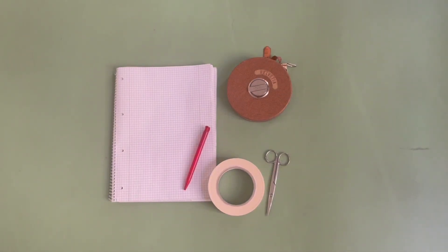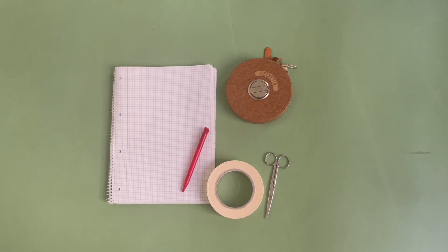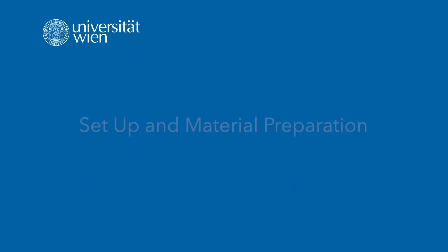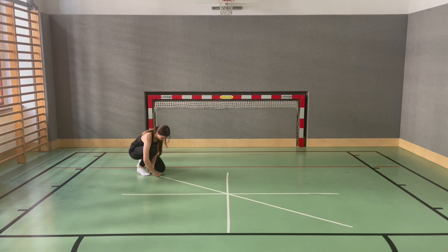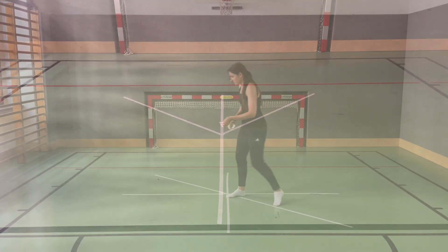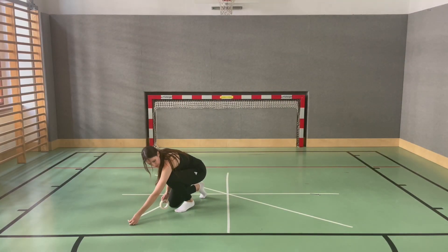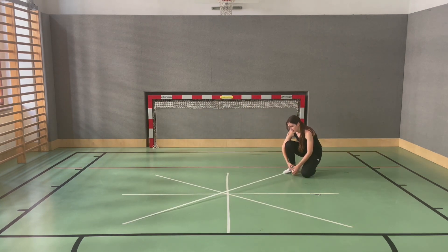The following materials are required to carry out the test. The test should be performed in a room with adequate space. Depending on which test is carried out, a STAR or Y shape is taped to the floor. With the STAR shape, it is important that the strips are taped to each other at a 45-degree angle. If a Y Balance Test Kit is available, this is simply placed on the floor and the sliding blocks are brought into the starting position.